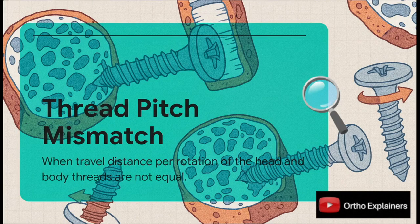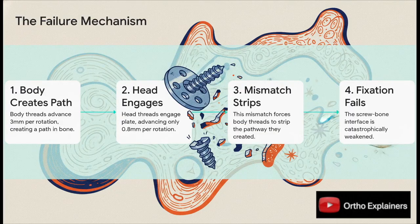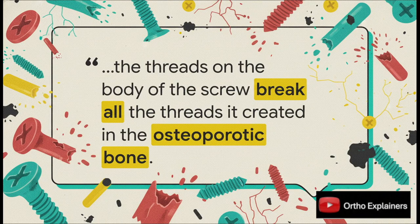That is exactly what we mean by a thread pitch mismatch. Put simply, the distance the body of the screw wants to travel through the bone with each turn is completely different from the distance the head is allowed to travel once it engages the threads in the plate. As you drive it in, the body cuts a nice three millimeter path through the bone. But the second the head threads engage the plate, the whole system slams on the brakes — the advance is throttled down to just 0.8 millimeters per turn while the body still wants to go three millimeters. For every final turn you make to lock it down, that 2.2 millimeter difference forces the body threads to tear up and strip out the very bone purchase they just created. The screw basically destroys its own fixation, turning a threaded hole into a stripped-out smooth one.